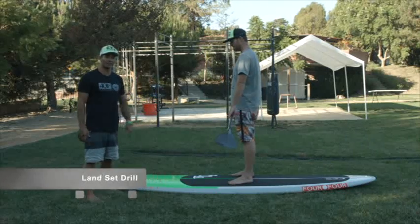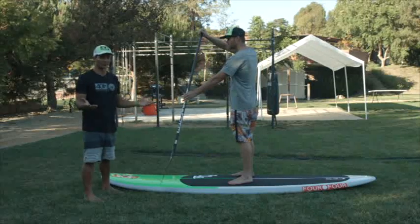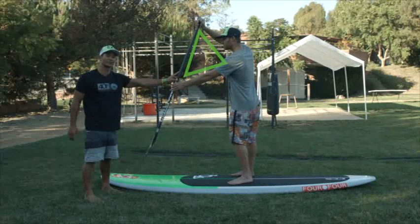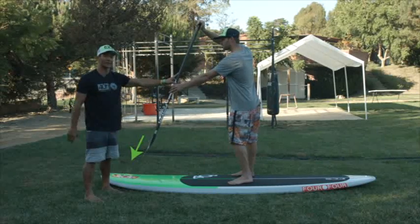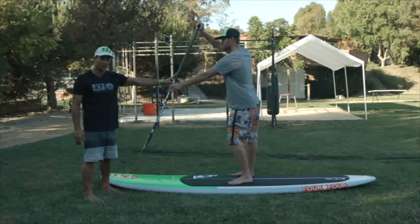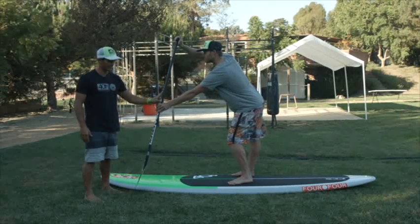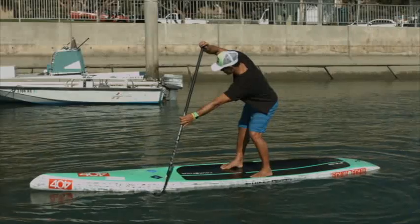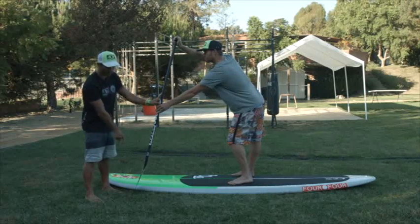A great way to practice setting your paddle is the set drill, and the easiest way is on land. Start with your A-frame in a paddle-up position as if you're about to take a stroke, then set the blade going forward into the ground. This lets you practice just the part where you set your paddle and see where your body position is comfortable. This can also be done in the water — set the paddle in but do not pull through. All we're doing is finding our balance on our boards and where our paddles can reach.